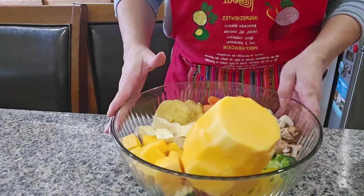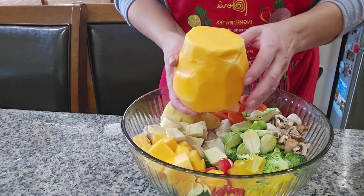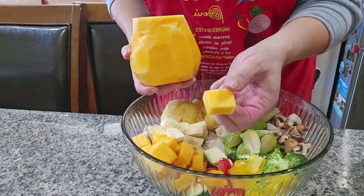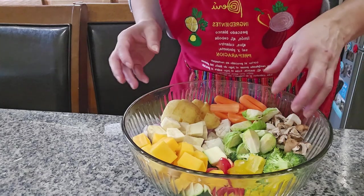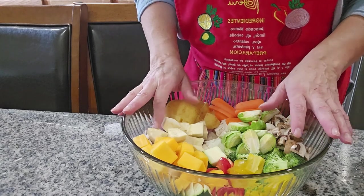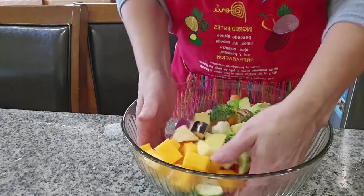I finished cutting everything. This is my butternut squash — I peeled it and cut it in little squares, and everything is cut in little squares like this. I didn't use all the vegetables, just a couple. It's up to you how many vegetables you want in your couscous. There's more vegetables than couscous.